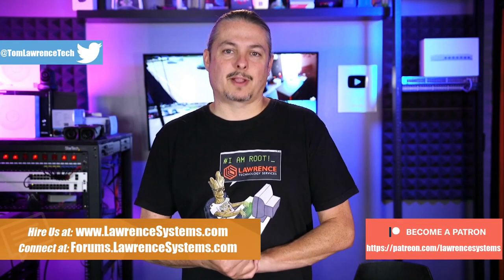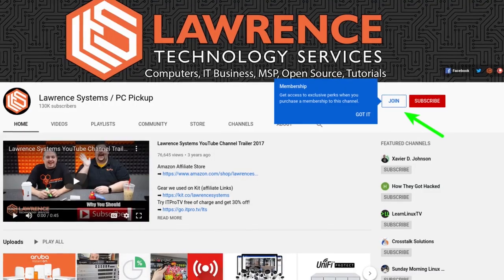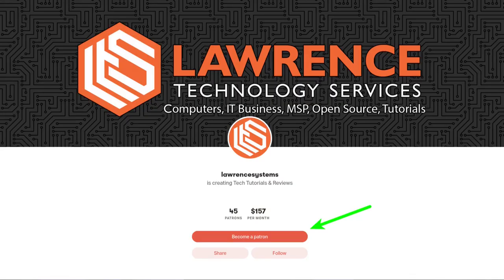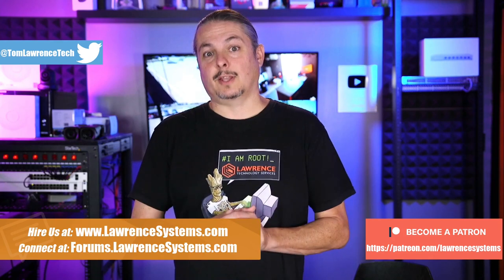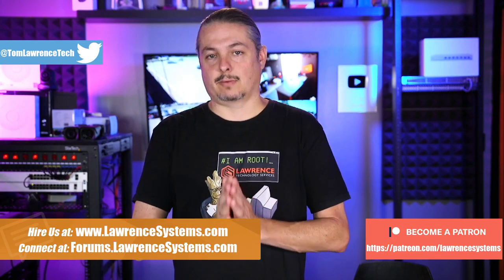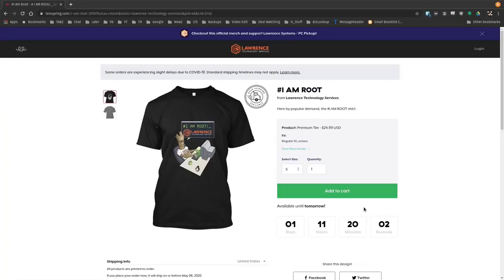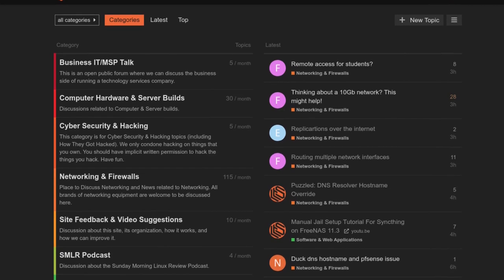Before we get into breaking some studs, if you'd like to learn more about me or my company, head over to lawrencesystems.com. If you'd like to hire us for a short project, there's a hire button right at the top. To help keep this channel sponsor-free, there's a join button on YouTube and a Patreon page. Check out the affiliate links in the description for deals and discounts, including a link to our shirt store with new designs coming out randomly. Our forums at forums.lawrencesystems.com are great for in-depth discussion about this and other tech topics.